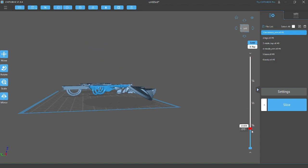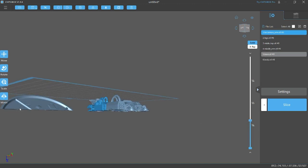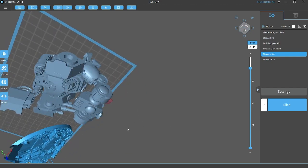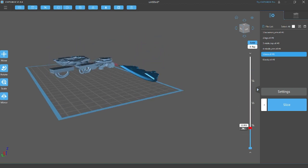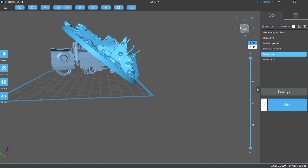An easy way to understand it — imagine it printing in reverse. It's good to visualize where the weight is distributed and what causes failures, which is almost always weight-oriented. Obviously the supports, but their strength is measured by the amount of weight and resistance against them. First thing we want to do is make sure there is as flat a surface as we can get.